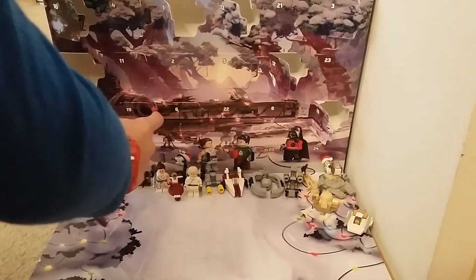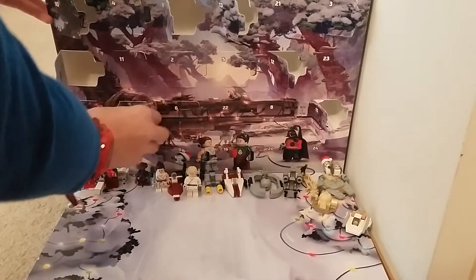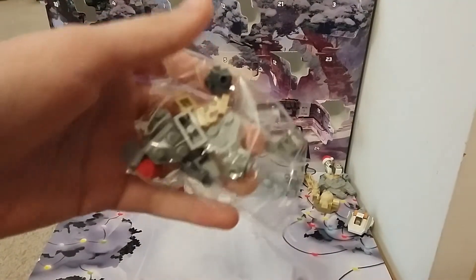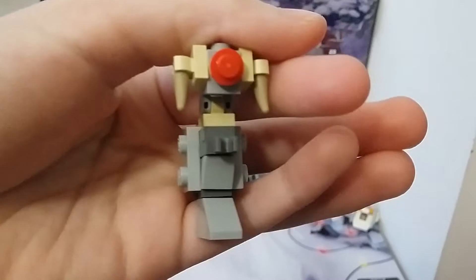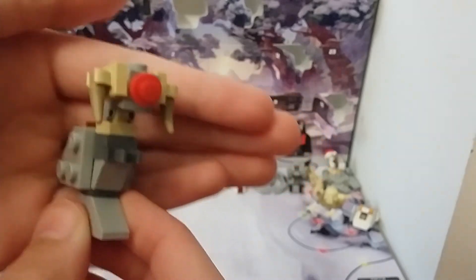So I'm gonna open up day 19 and see what we get. Oh, we got a tauntaun! We got a tauntaun! Let me quickly build this and I'll show you. Okay guys, this is the tauntaun all built. Actually, it doesn't look that bad — looks pretty good!